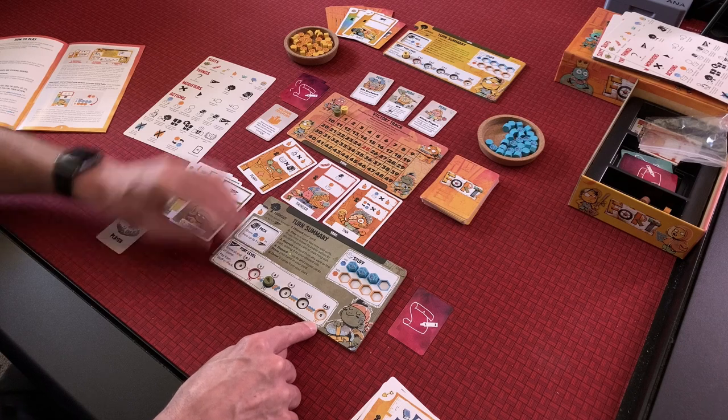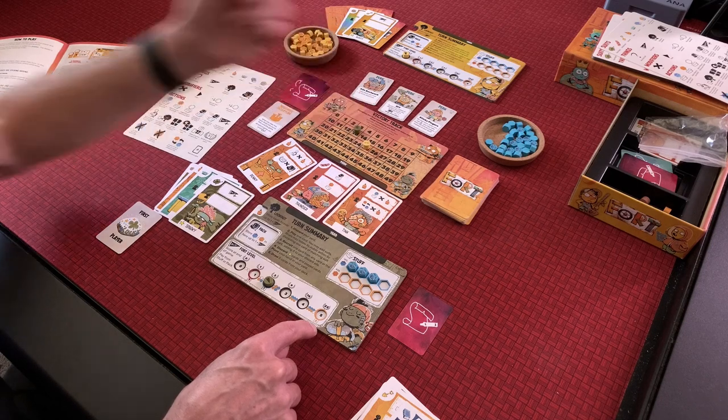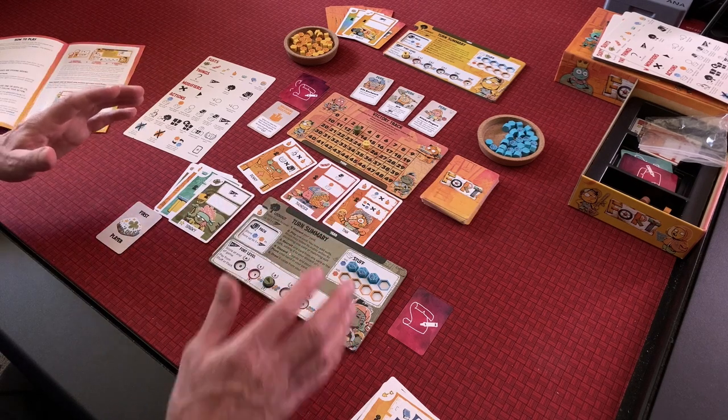When you reach level five, you get the macaroni sculpture card and that triggers the end game. Or if you reach 25 on the victory track, that triggers the end game too. You'll score points for fort level and other things, so you'll end up with more than 25 points. That's Fort — the new game from Leder Games, a deck builder for two to four players playing in 20 to 40 minutes. I'm really looking forward to getting lots of games in. I love the idea of building forts — I spent all my summers building forts and riding my BMX bike. Thanks for watching, we'll see you next time.